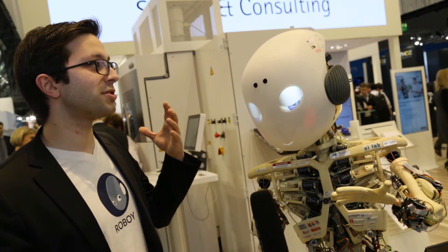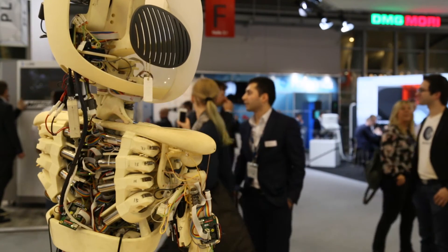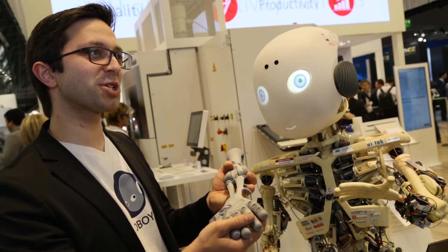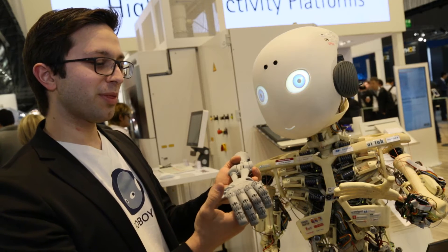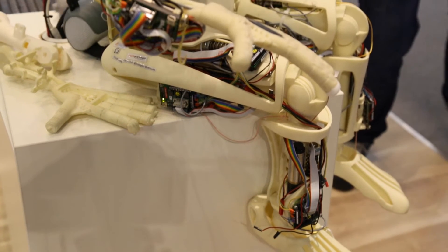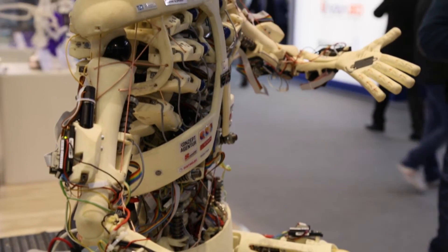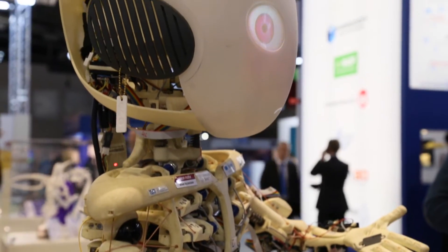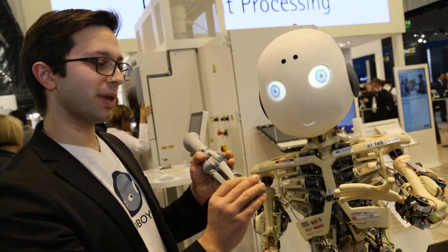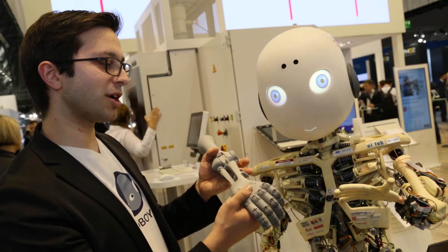This is one of Roboy's hands and it was sintered on one of EOS's 3D sintering machines. Roboy was built in nine months — that is really, really short for building an entire robotic system from scratch. When designing freeform parts, we didn't have to care about how they can be manufactured with traditional manufacturing technologies. This hand is produced and printed in one go — it has all the joints that we need, and all the cable routing channels are incorporated in the system.